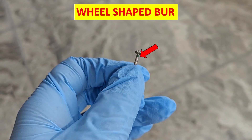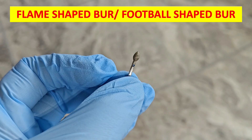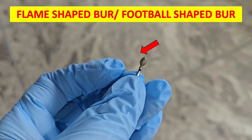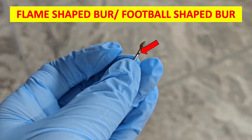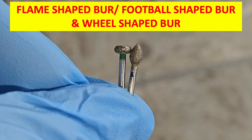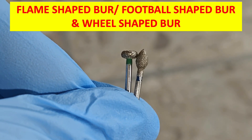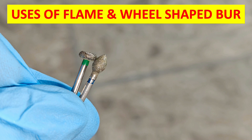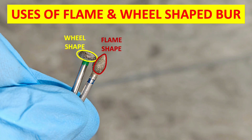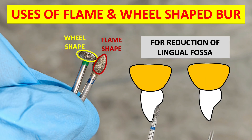The next bur used for tooth preparation is the wheel shaped bur. As you can see, the apex of the bur is wheel shaped, and that is why it is called the wheel shaped bur. Then we have the flame shaped or football shaped bur — the apex is flame or football shaped, which is why it is called that. The flame shaped bur and the wheel shaped bur both have almost the same function: they are especially used in the anterior region for canines and incisors for cingulum reduction. Both burs are used for the reduction of the lingual fossa.